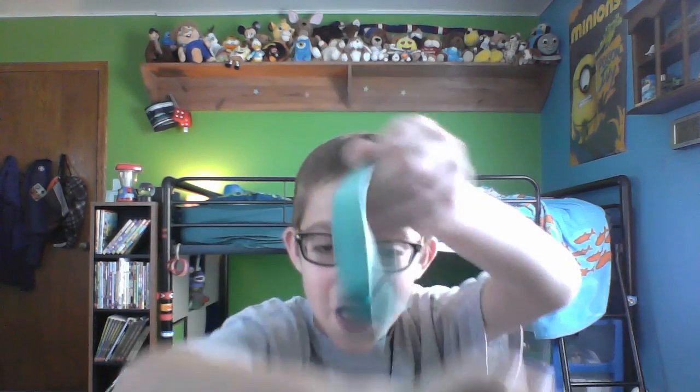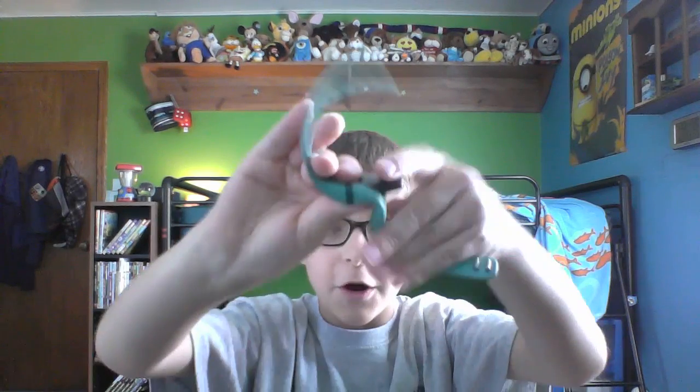So the Fitbit I was using is this one — it's the Fitbit Flex. It's dead right now because my charger stopped working, but my new one came in.